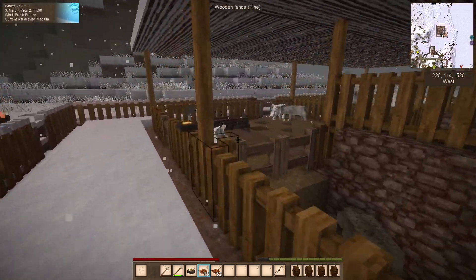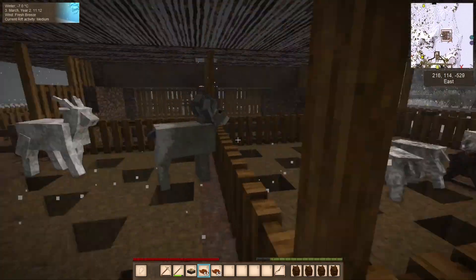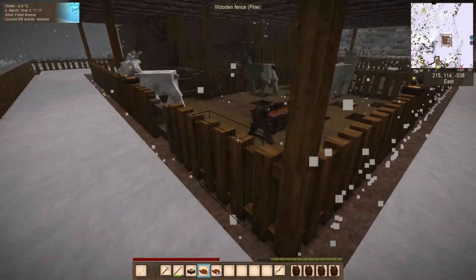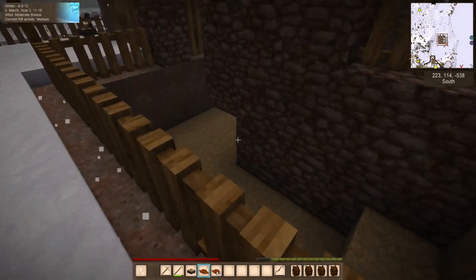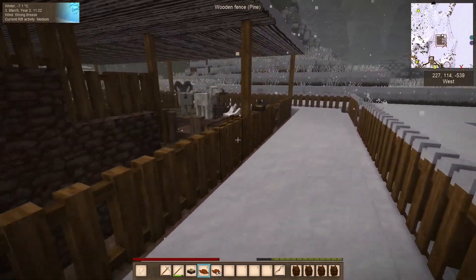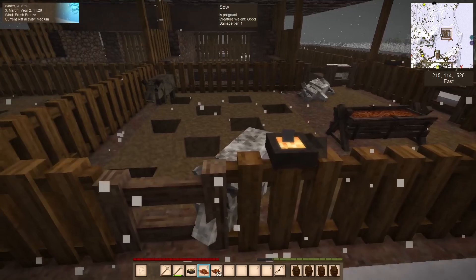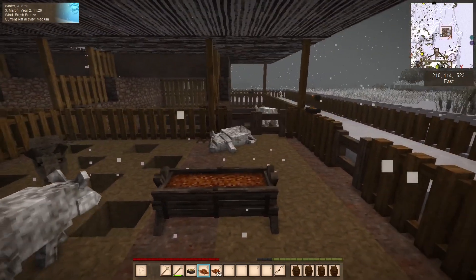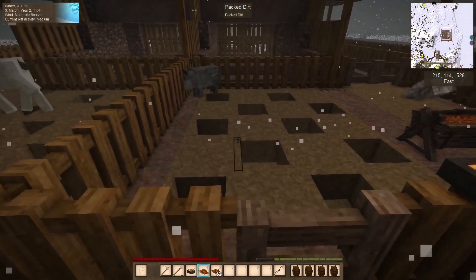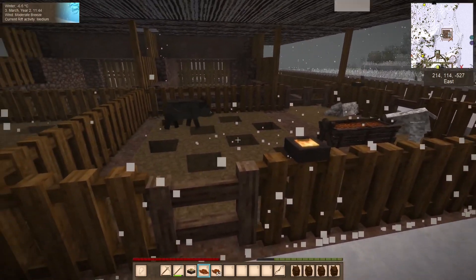I think they're all sows — isn't the boar a slightly darker colour? I can't tell. They're all frost-covered — how are they all frost covered and you're perfectly fine? Do we have any sheep down below? Okay, so we've got some first-gen piggies. Oh no, one of you needs to give me a boar. Okay well they're all happy, I'm happy. This actually works!